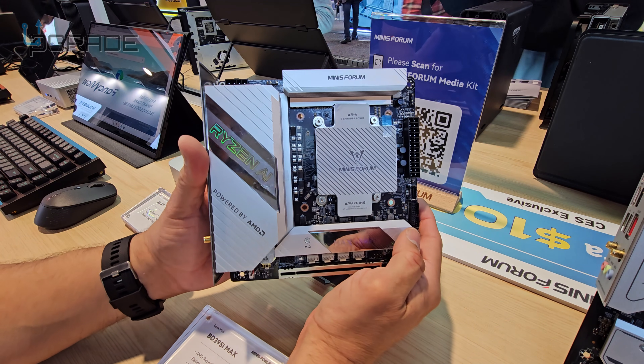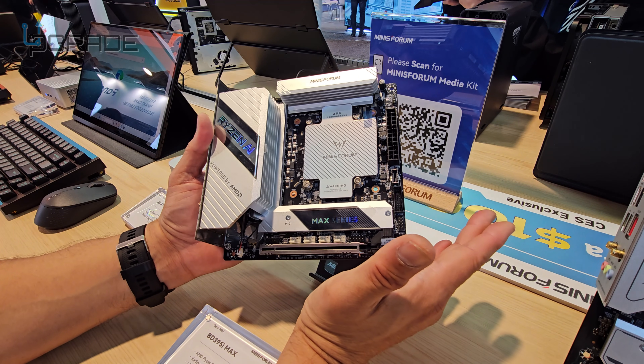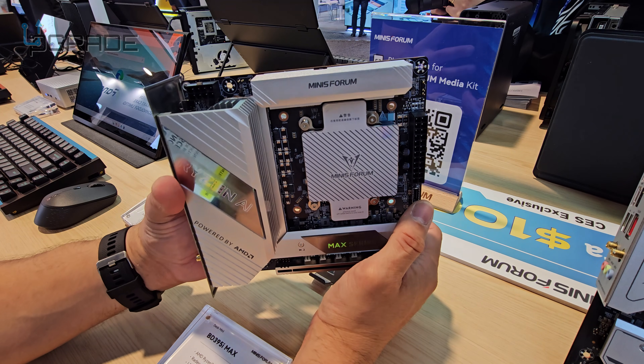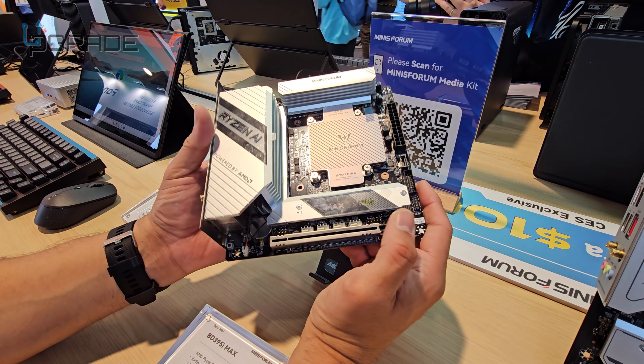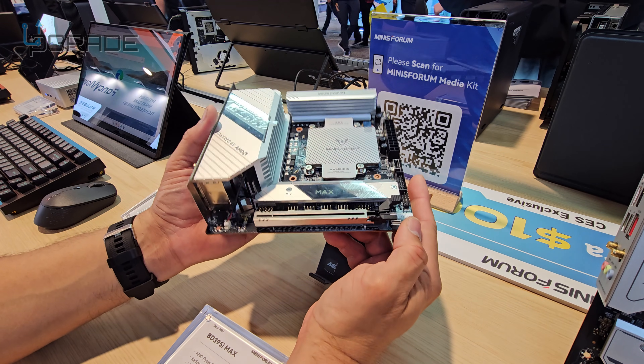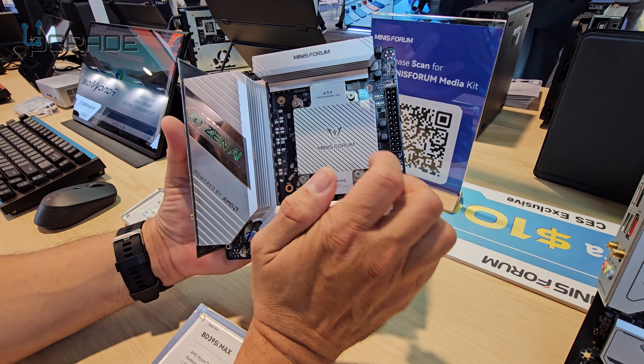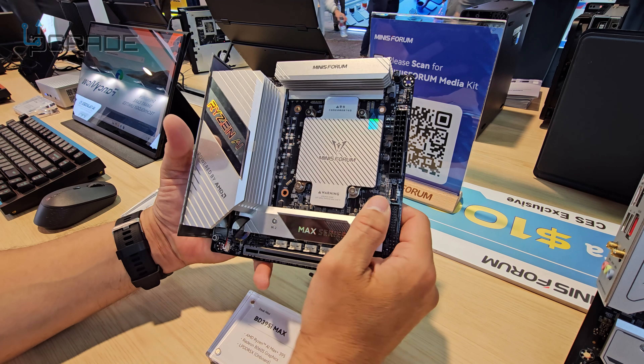Look at this ITX motherboard. I've been trying for a couple of minutes without asking anybody where I can find the slot for the memory. If you guys know, let me know — unless it's built into the actual system. The CPU is already built in there, right?